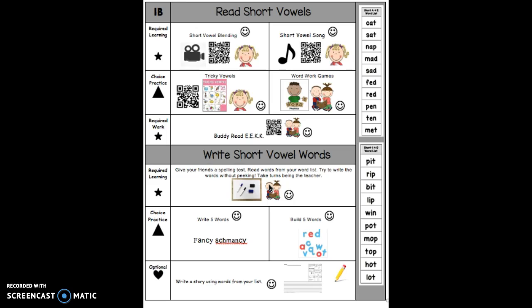If your partner does not get it right, say "That's okay, friend, let me help you," and you can help your friend. Take turns being the teacher. Share and have fun!